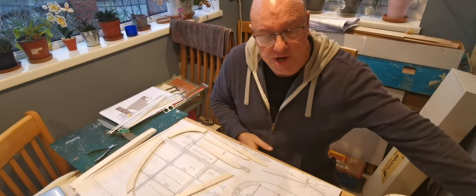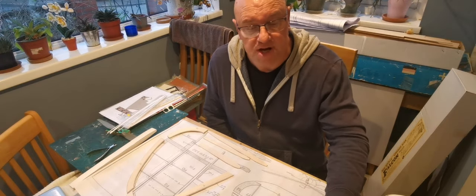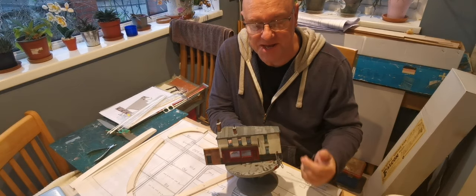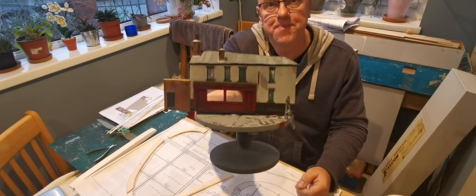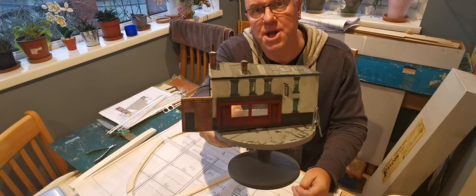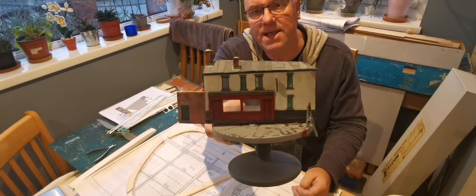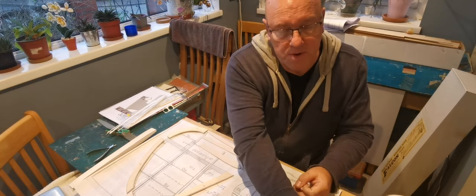I've been distracted a little recently, as we all tend to be. I've started back on doing a little bit of model railwaying and this is a model that I've made of my local pub. That's going to go on to a layout that I've been fiddling with for a couple of years now, building local buildings from the area and adding them to a model railway. So anyway, put that to one side.